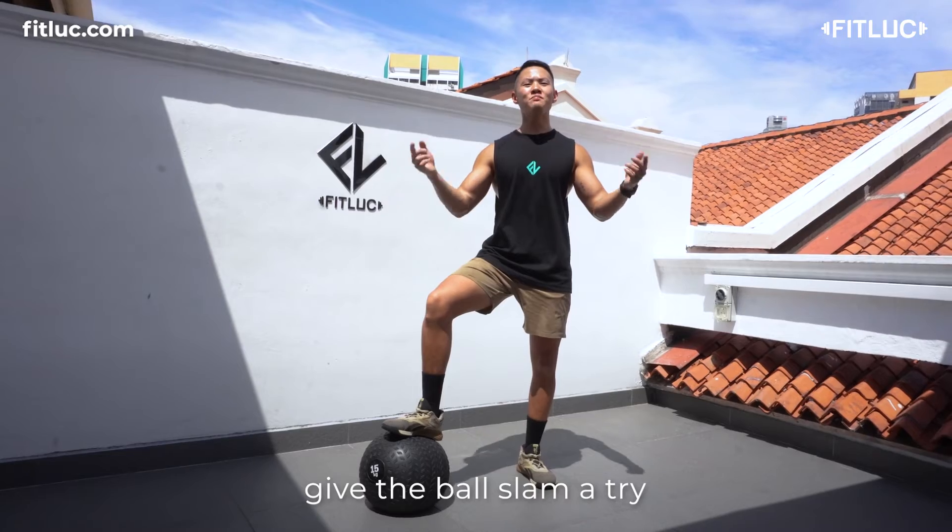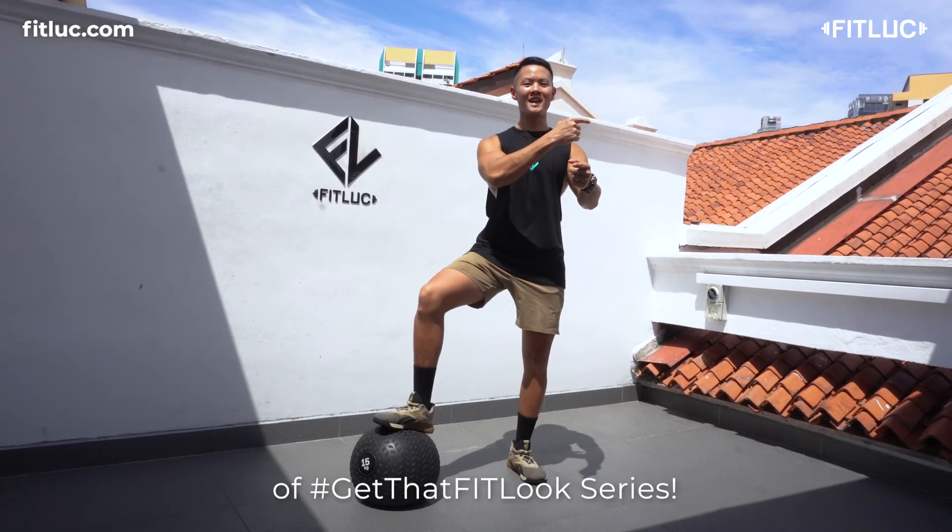And with that, give the ball slam a try and see you in the next episode of Get That Philip Series.